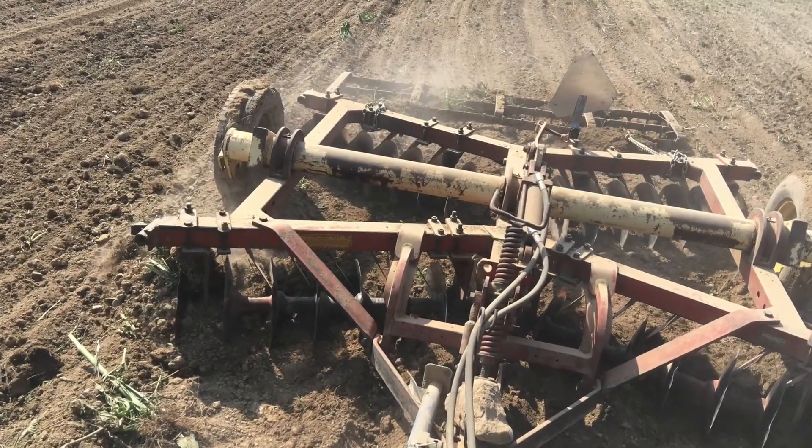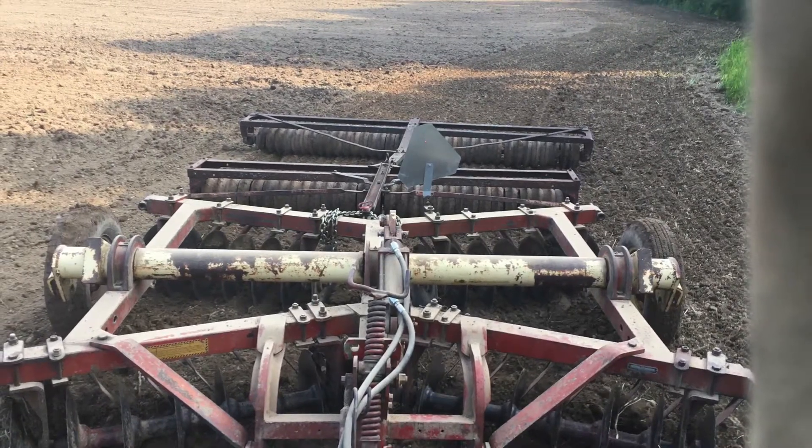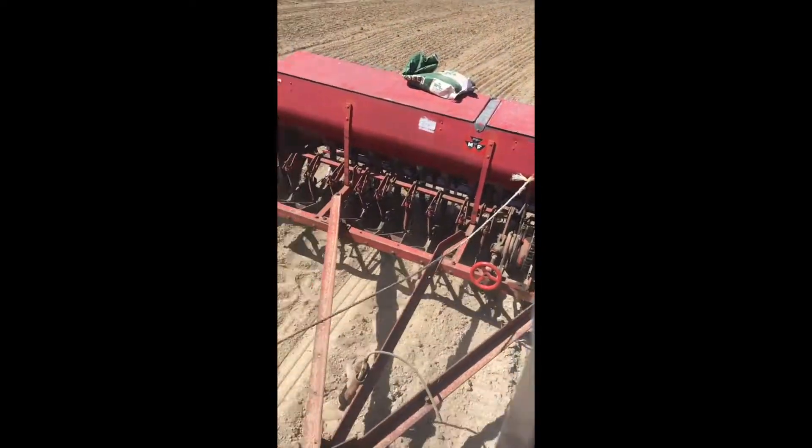My disc is a Krause Model 90. The wings are missing and it was called a packer to pack the ground. This was a long day.